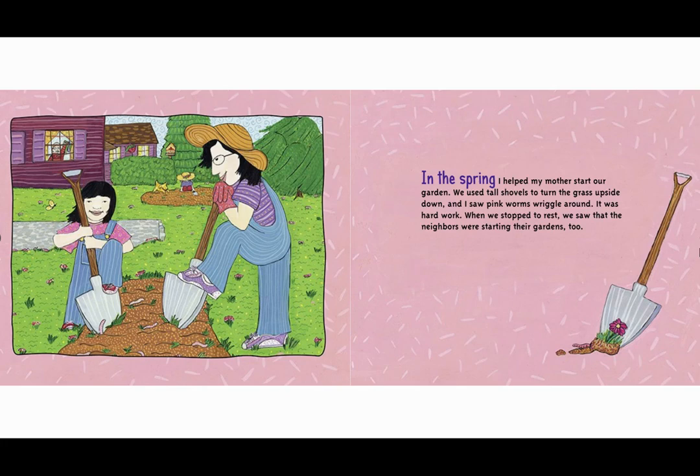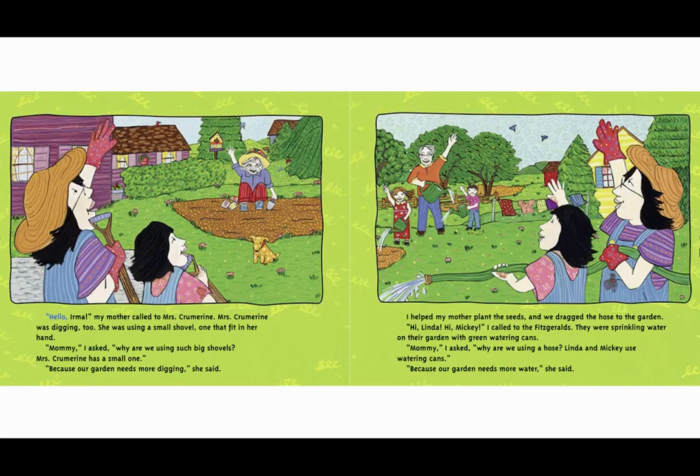When we stopped to rest we saw that the neighbors were starting their gardens too. 'Hello Irma,' my mother called to Mrs. Crewmarino. Mrs. Crewmarino was digging too. She was using a small shovel, one that fit in her hand. 'Mommy,' I asked, 'why are we using such big shovels? Mrs. Crewmarino has a small one.' 'Because our garden needs more digging,' she said.